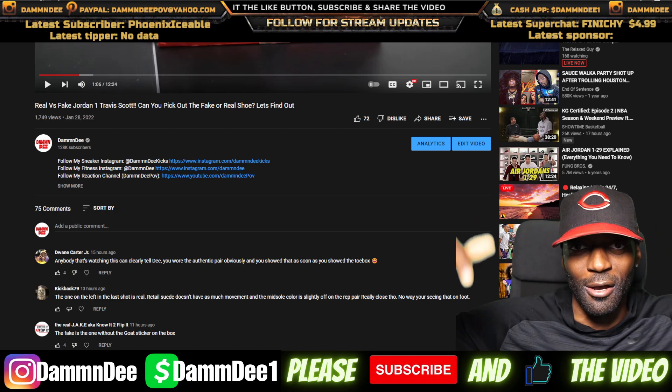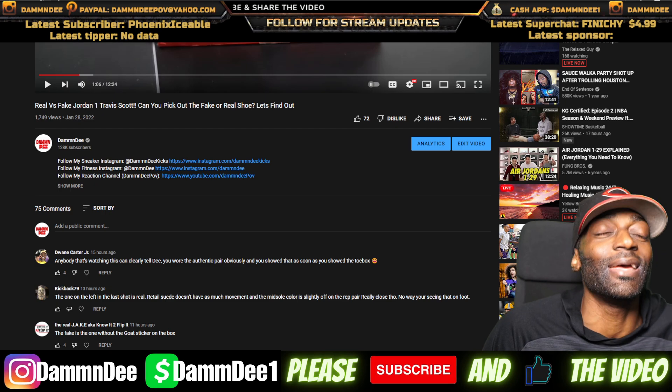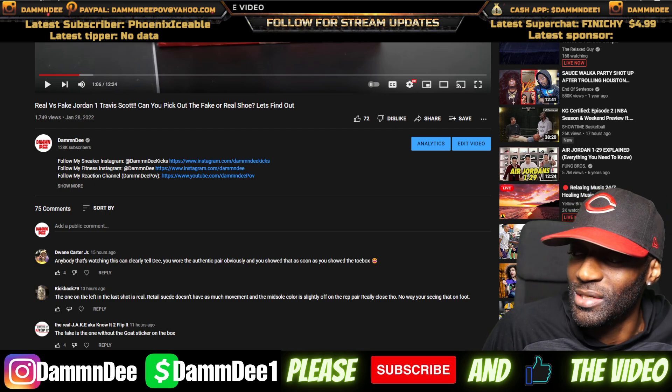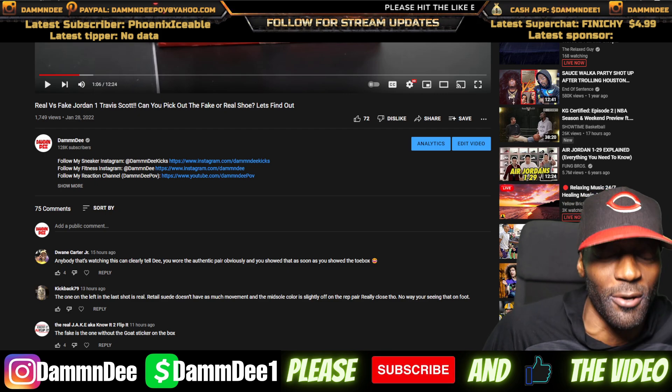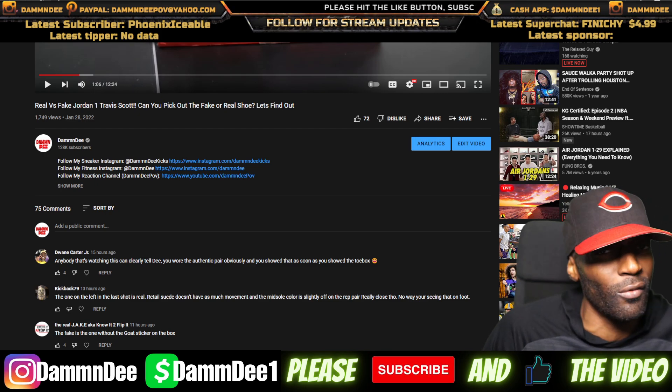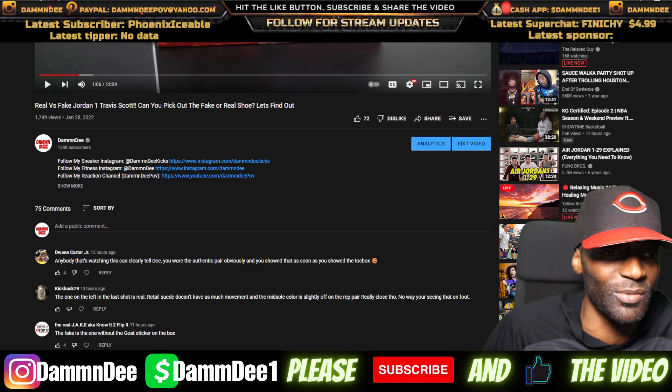I want to see who got it right and who got it wrong. I want y'all to give me your opinion because everybody in 2022 claims to be an authentication expert, right? Everybody is a shoe expert, so I want to see if y'all can really pick out the differences. Let's read the comments.